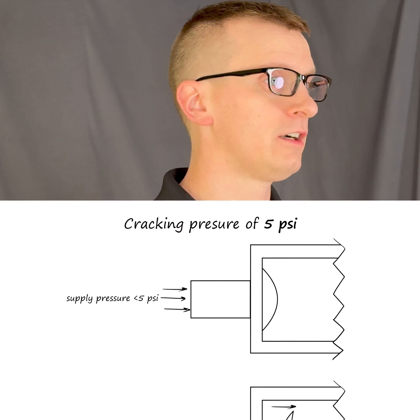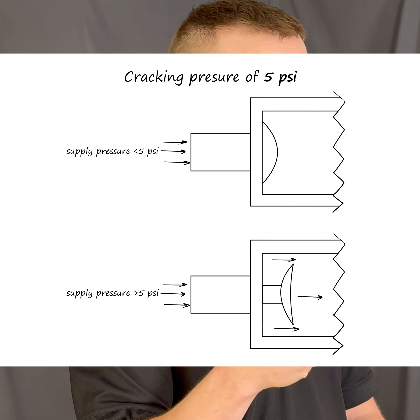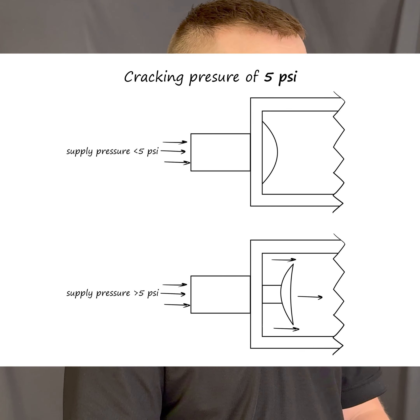You might have a very low cracking pressure check valve that's almost essentially zero — right at the zero point you're going to get flow — or you might have a cracking pressure that's much higher, like 5, 10, or 20 psi. That means even in the flow direction, as you start applying pressure, you're not going to get any flow until you exceed the cracking pressure. This is important for your application because it depends where your operating pressures are and when exactly you want that flow to occur.